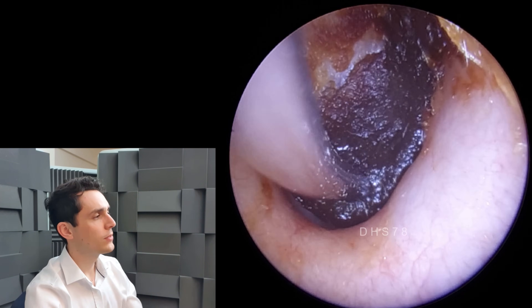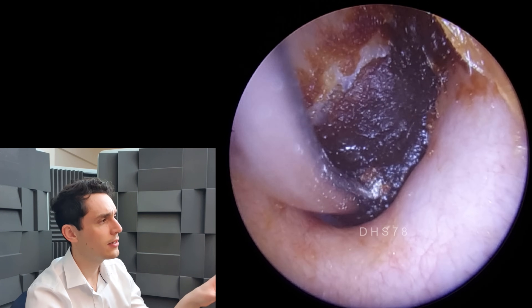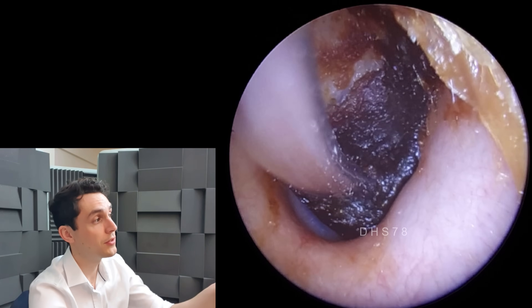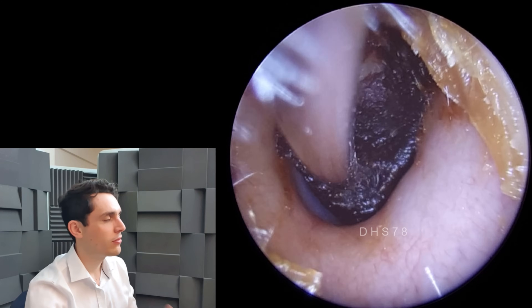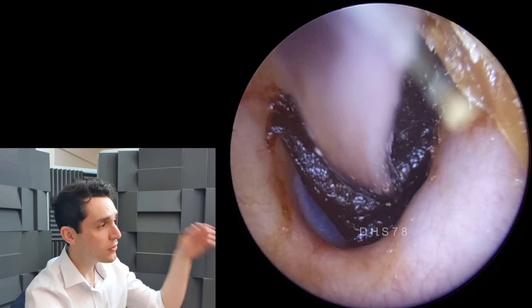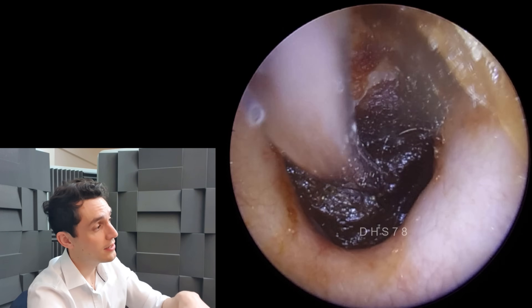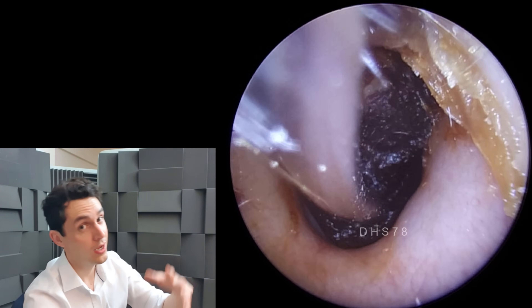Just to give you some background on this case: this patient has felt like this ear has been a problem for quite a while - several months this wax has been there. But his other ear is sufficiently free of wax such that he's kind of been getting by and putting it off. After shoving it further in - which I presume he did with a cotton bud - and shoving it down against the eardrum, he reports using olive oil for quite some time before giving up.